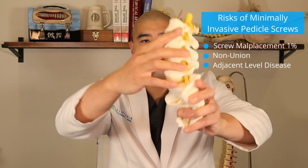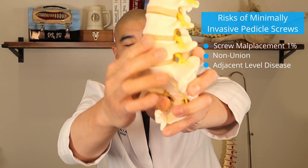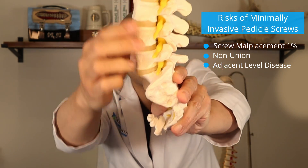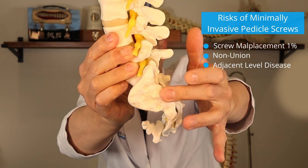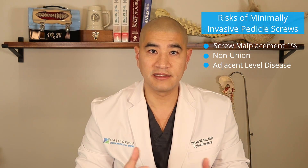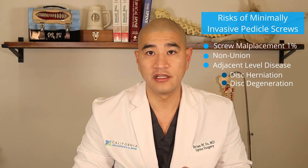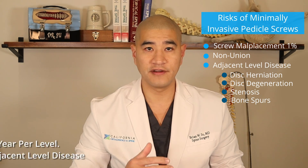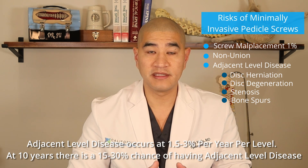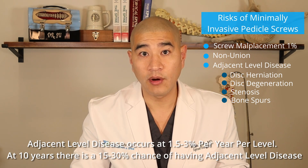Other long-term risks include non-union, meaning the bone has not successfully fused across that segment, and adjacent level disease. If we fuse one or two segments, your spine internally will be stiff at that fused segment. So if you fuse L4-L5, as you flex forward and backward, L3-4 and L5-S1 will pick up the slack. That extra stress on adjacent levels can lead to disc herniation, disc degeneration, stenosis, or bone spurs above or below the fusion. The rate of adjacent level disease is around 1.5 to 3% per year per level — so at 10 years there's a 15 to 30% chance you might develop issues above or below the fusion that may or may not require surgery.